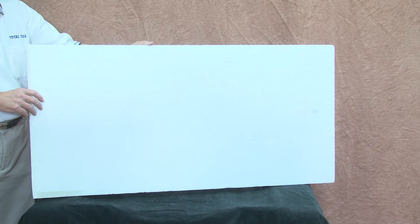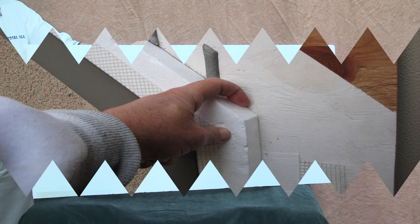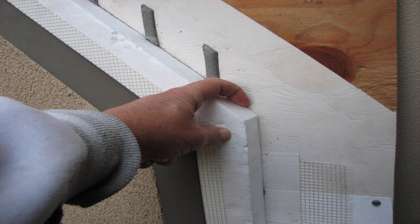The next layer over the moisture barrier is the white EIFS expanded polystyrene rigid insulation board. The EIFS board comes in 2-foot by 4-foot sheets in thicknesses from three-quarter inch up to 4 inches. The EIFS board must be properly stamped, showing that it meets Total Wall and building code requirements.